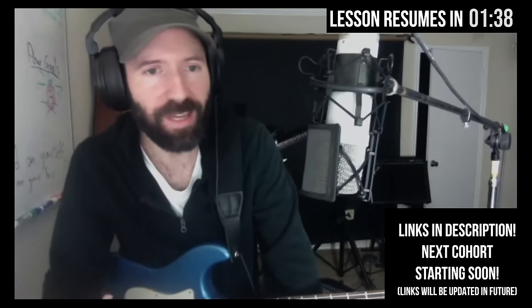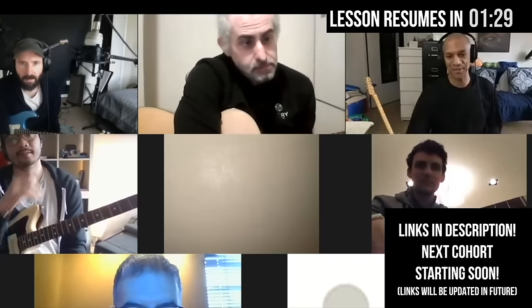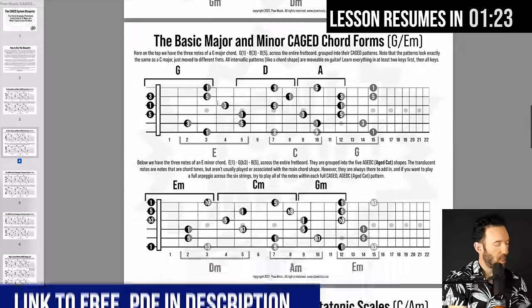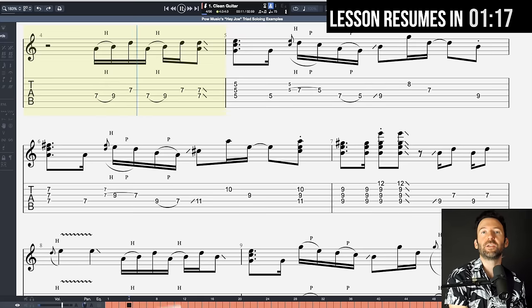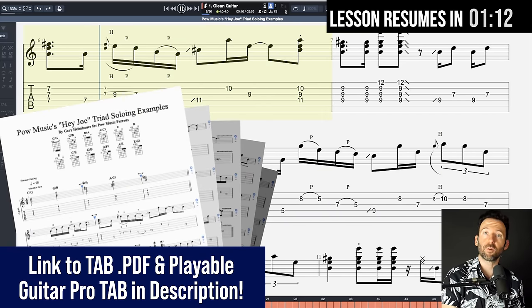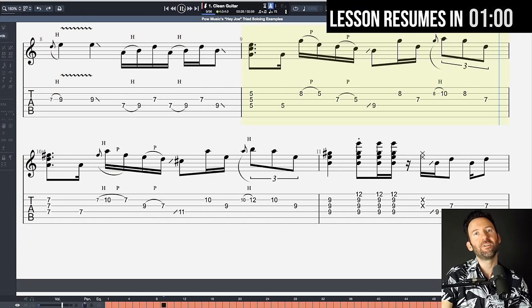If you want to hear students talk about how this course transformed their playing, the course trailer is linked in the description. The day I released this video is the day I'm opening enrollment for the winter 2022 live cohort, limited to 40 students. Also there's a free PDF to go along with this lesson of these CAGED forms with the surrounding pentatonic scales. And as always for POW Music patrons, you can download the tab for everything I played in the intro as a PDF or playable tab in Guitar Pro or on Songsterr as a GPX or GP file. That post will also include the tab for Hendrix's actual Hey Joe solo as well as the Little Wing solo.